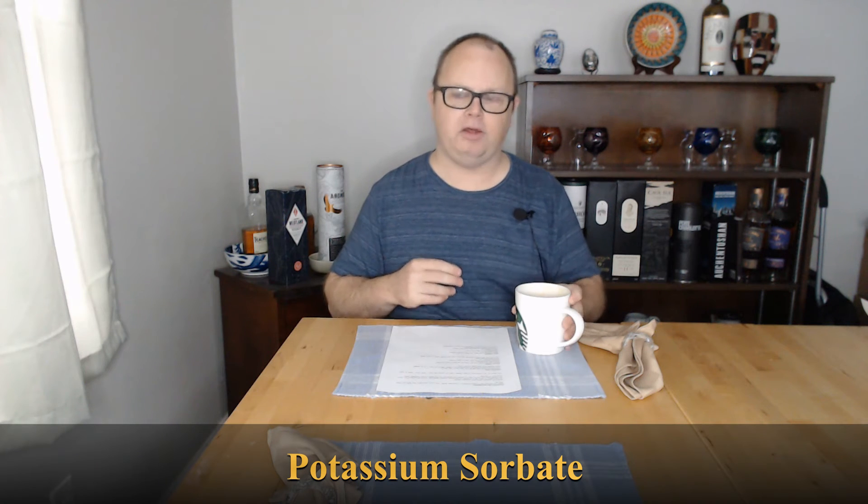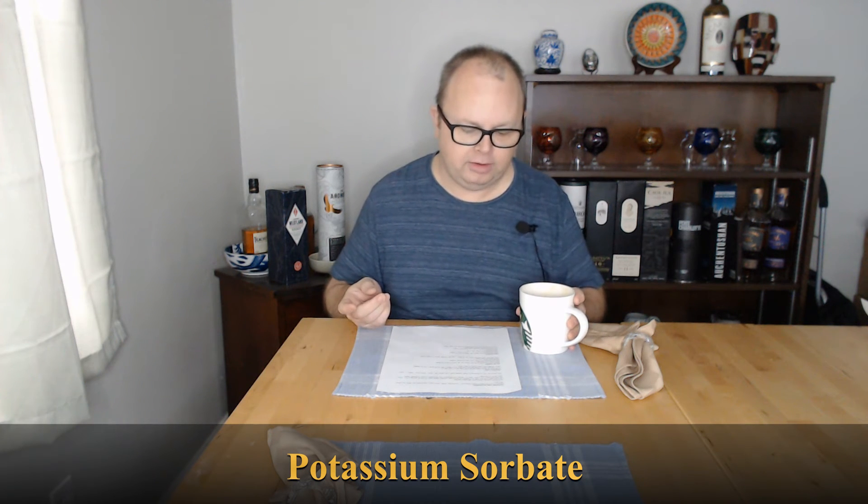You also need to add a second chemical called potassium sorbate. You can buy this online or at homebrew stores. It doesn't take much — follow the directions. For every gallon, you add half a teaspoon of potassium sorbate. It's probably best to mix that with some hot water to dissolve it first, let that cool a little bit, and then pour it into your liquid.